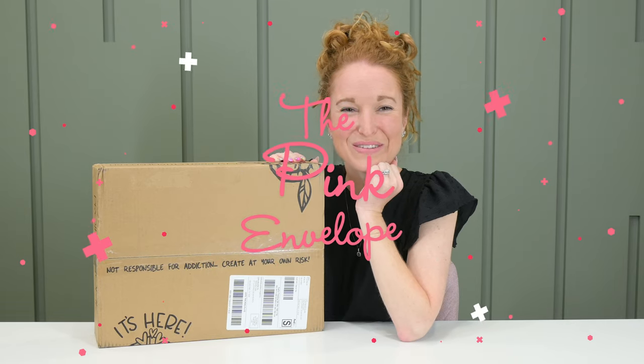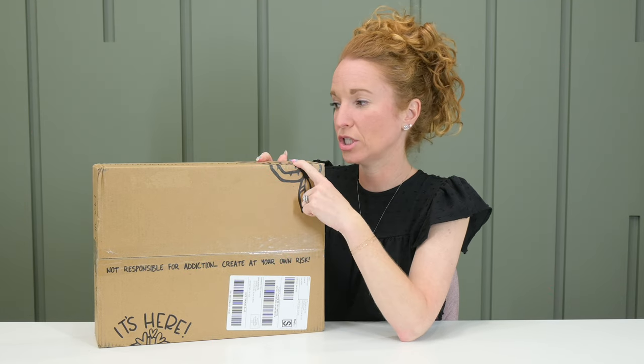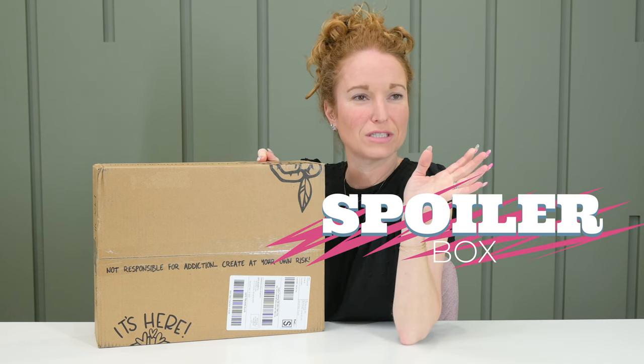Hey y'all, welcome back to the Pecan Bloat. I thought we would kick things off a little bit different today. I grabbed my latest Project Home DIY and I think we should open it and do a project to kick off this lazy Sunday morning.